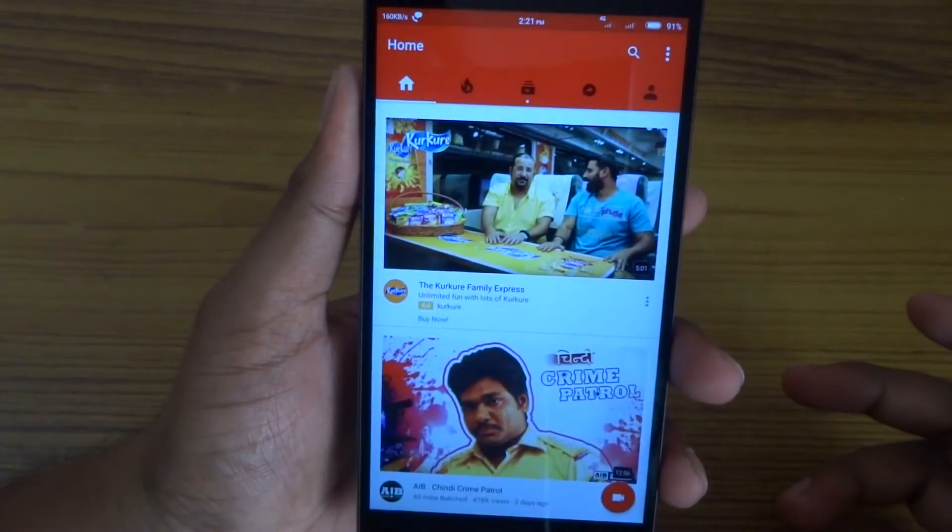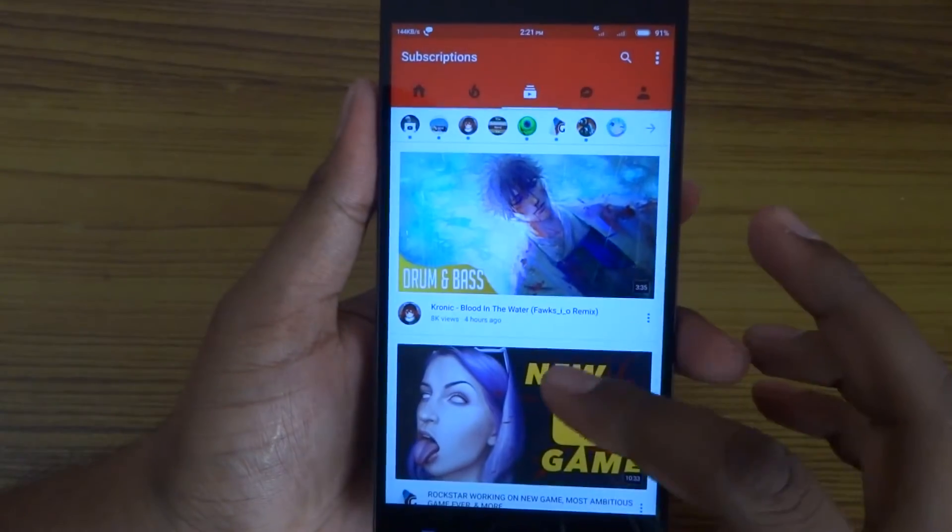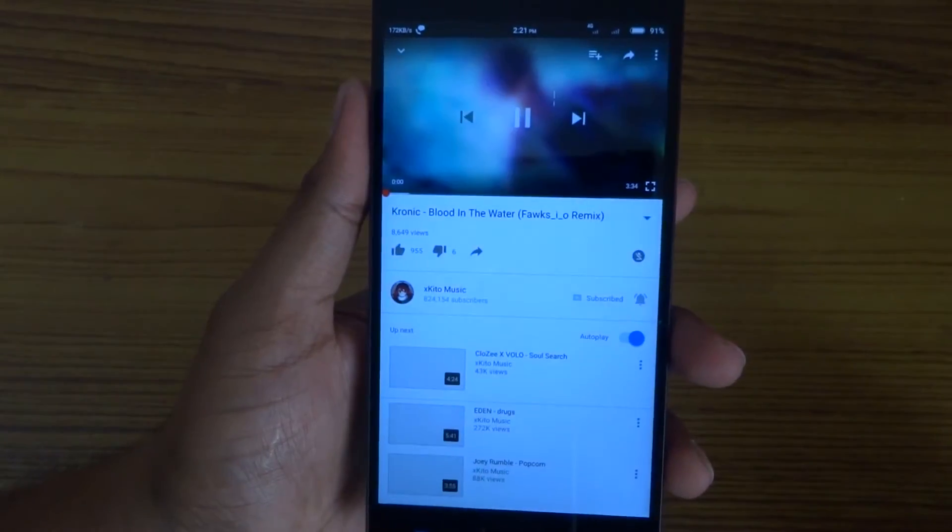After rebooting, open the app and go to YouTube. Here is my YouTube — as you can see my subscription videos. I'll play this one.